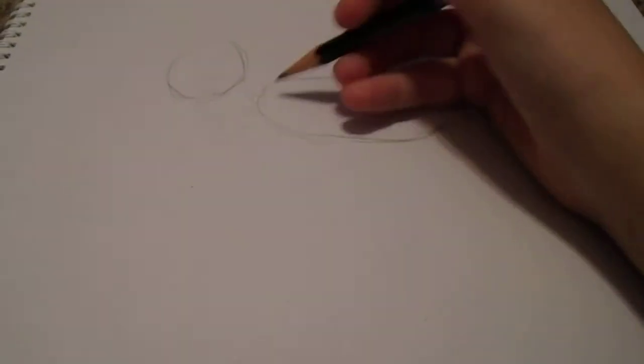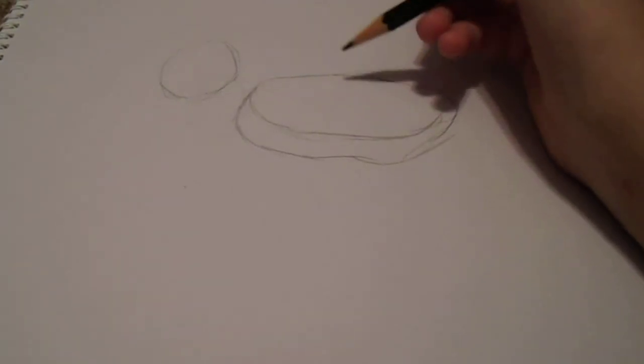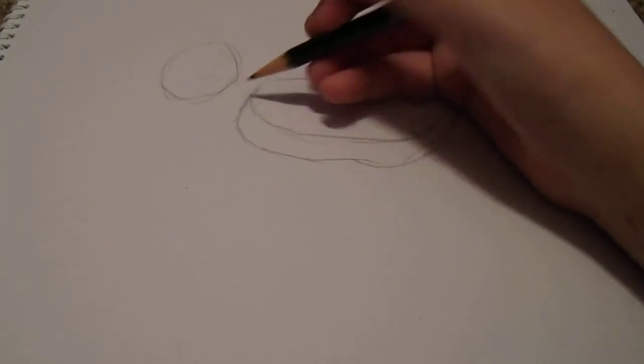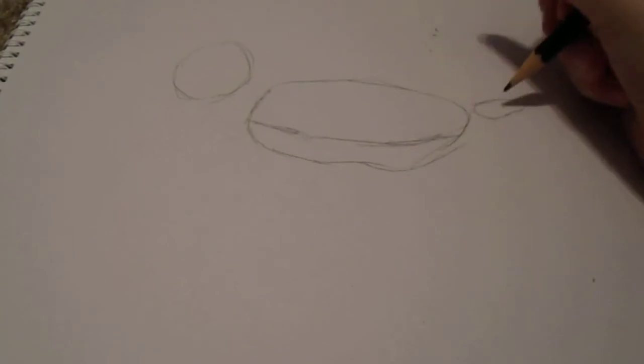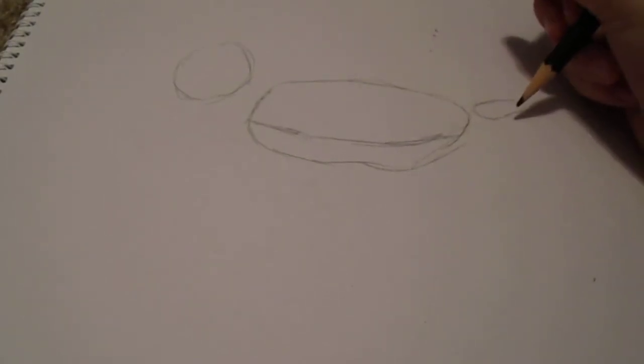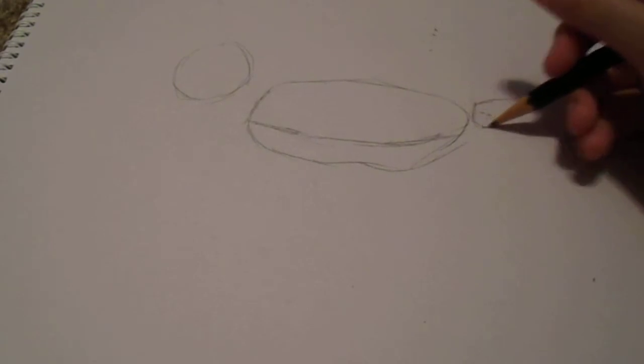And then you're going to draw another circle right here for its body, but it's going to be thin. Then you're going to bring it forward a little bit, so there's a line running through right here. Let's erase these small parts right here because you want it to be going straight, because this is where he's going to be floating in the water. Then you're going to draw a small, thin oval right here — that is going to be his tail. You might want to make the end a little wider, like a triangle.